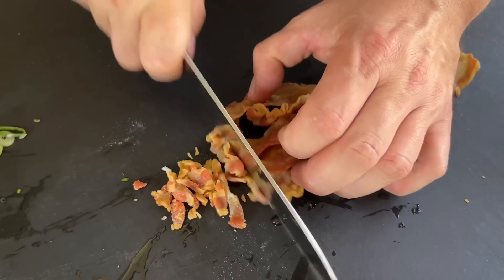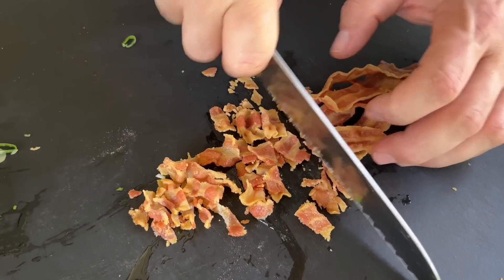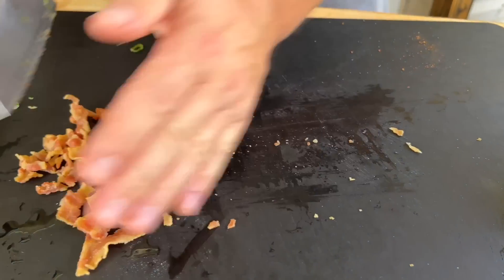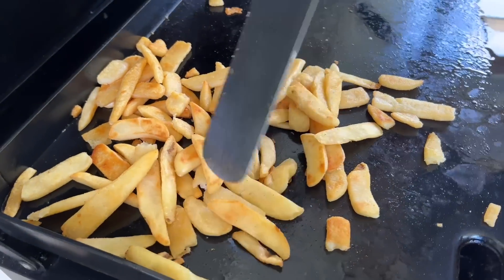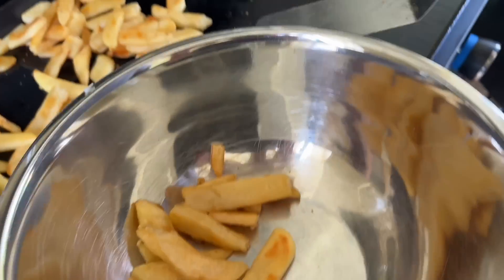Alright, our bacon's done and it's had time to cool. Just chop it up into whatever pieces you like — heck, lay the whole strip of bacon on there if you want. That's ready for the topping. See how much color we got on the fries now? That's what I'm talking about. Nice and crispy. Flat top's off.